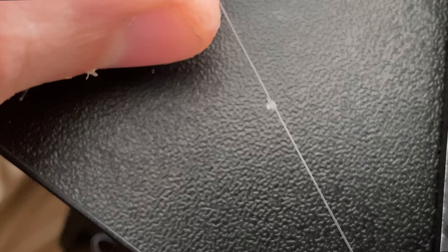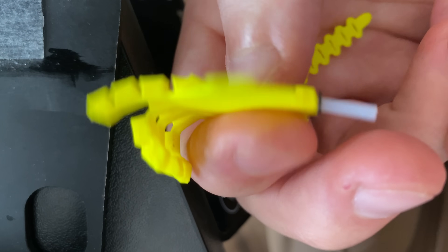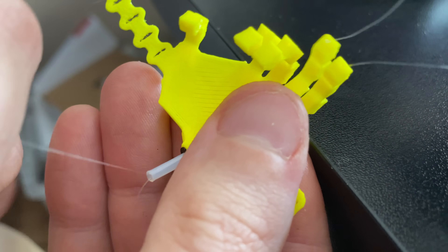I'm knotting the end so the cable doesn't slip through the fingertips as we pull it through. You can sometimes use heat to ball up the end, but I find with very thin line like this you do risk crystallizing it and then the ends can break off.